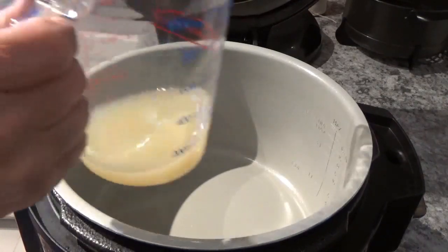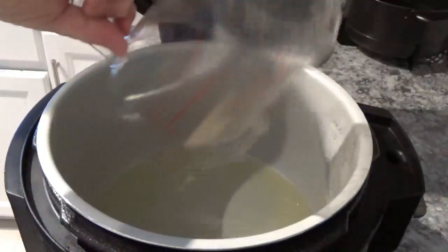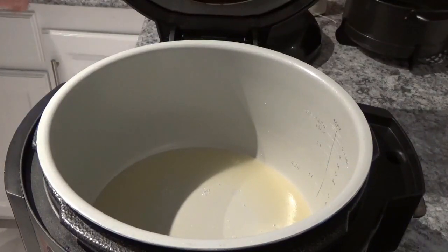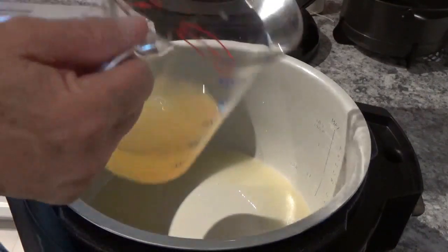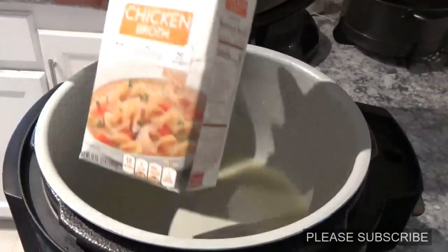Now I've got just a little bit over a half a cup of lemon juice I'm going to put in this Ninja Foodi here. Okay, now I've got a cup of this Swanson's chicken broth and we'll put that in there too.